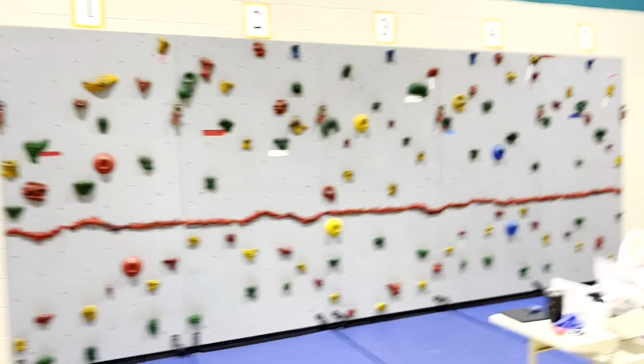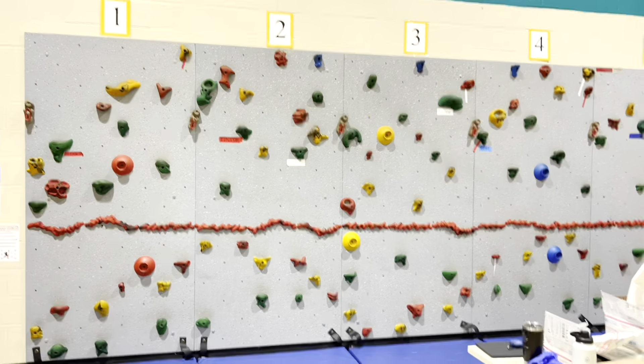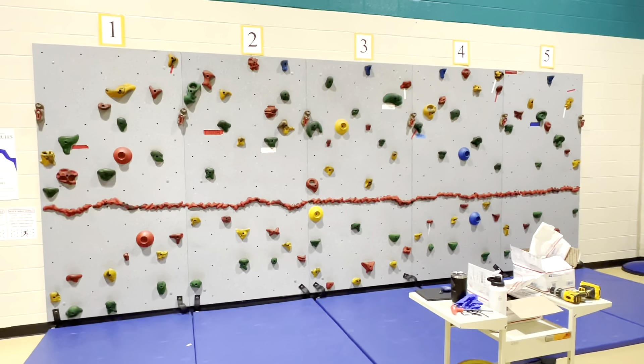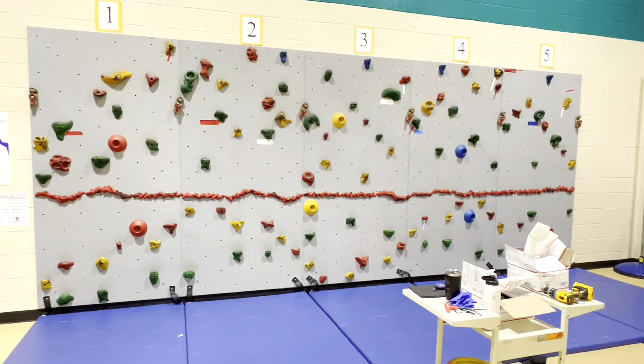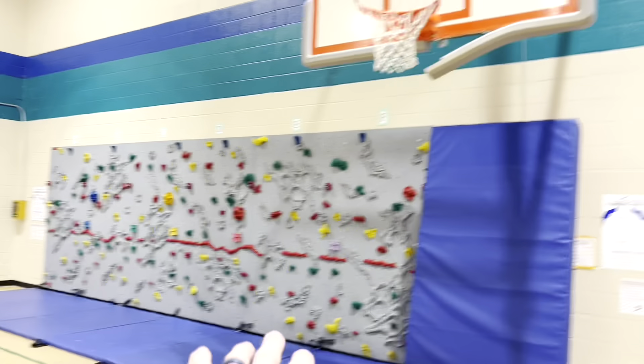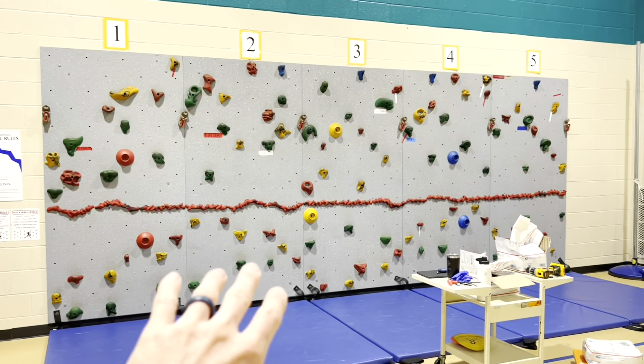There are different color routes for the rock wall. This one has three routes: a green, a yellow, and a red route — they're different difficulties. I usually start teaching routes at about second grade, so kindergarten and first graders are just focused on learning how to climb across the wall. Because this wall has a lot more empty space, it makes it a little bit harder for the younger kids to climb.